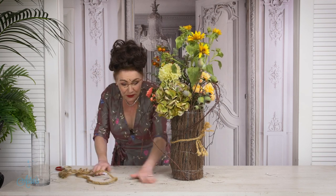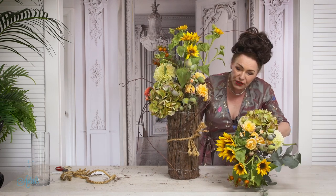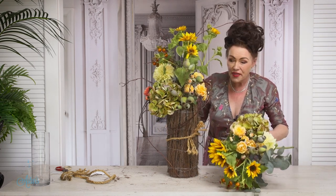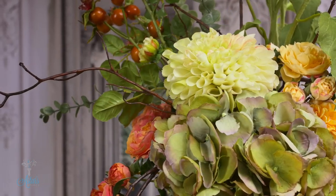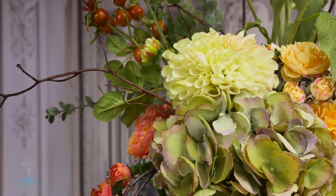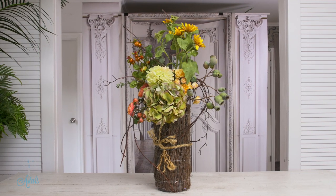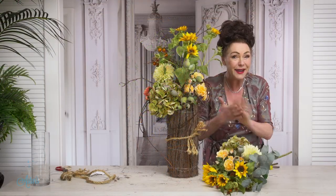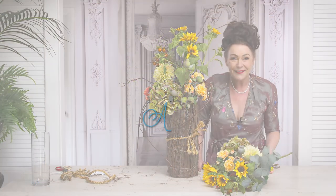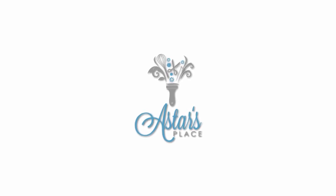How easy was that? Let me just get the bouquet out — ta-da! Just bringing them through. I think this looks fantastic. Kelly, you can do this. I do want to see images of what you have created so I can share with everybody here at Astor's Place. You have a beautiful day and I will see the rest of you again another day. Bye for now.